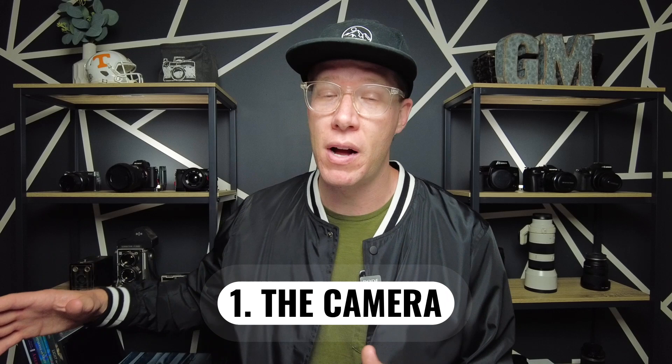In this video, we're talking about essential must-haves for beginner photography, and there's a lot to unpack in this topic. Number one, obviously, is your camera. I have a lot of cameras on my shelves, but the one I use more than any of those is a Sony a7R II.